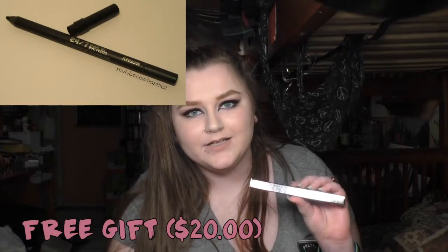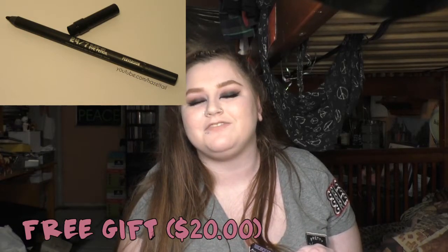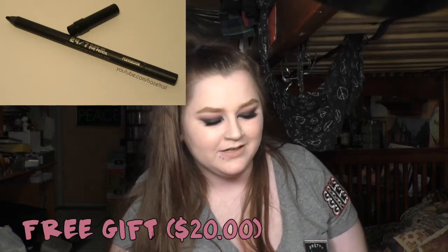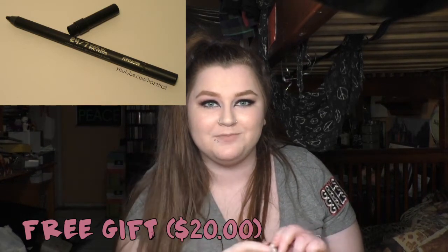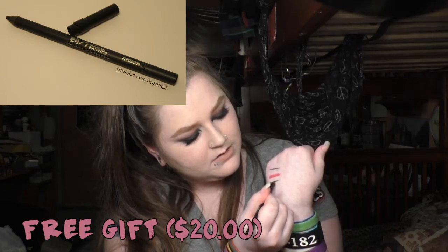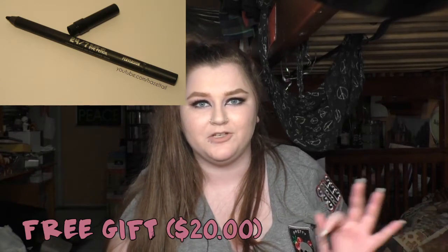Then I got some fun stuff from Ulta along with that. First I got this free gift — I think it was for signing up for something. It's one of the Urban Decay 24-7 pencils, and this one is Perversion. It's been out so long and I could never justify paying $15 or $20 for a black eyeliner, but it was completely free. It is so black and so creamy — I love that. I've also heard that this one doesn't irritate contacts like the other one does, and I'm really hoping that's true because I wear contacts.